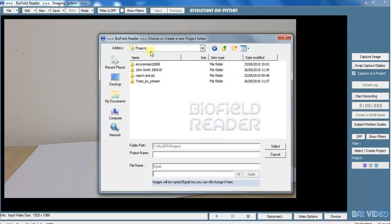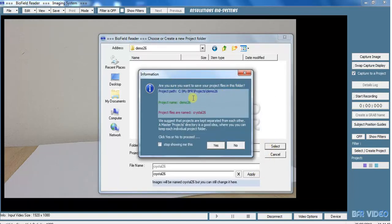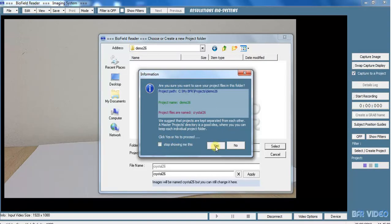We're going to make a new folder here, but you don't have to save your pictures here — you can navigate up to wherever you like on your computer. So I'm going to make a new folder and call it demo 26, then select it and name all the files crystal 26. Apply that name and select. This is just telling you the pathway. If you don't want to keep seeing that, just tick here.